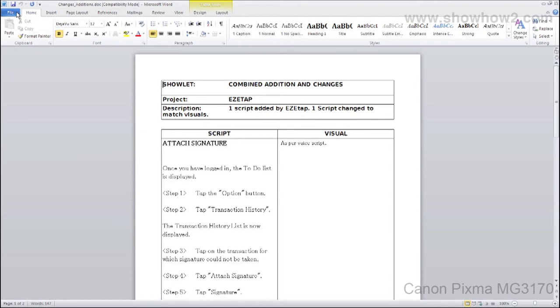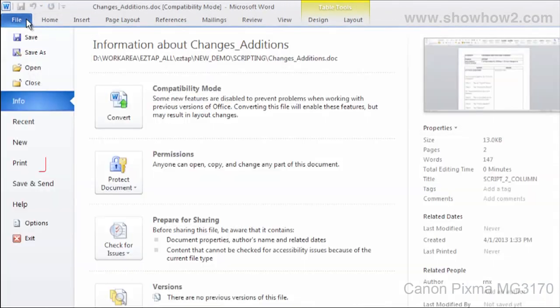In our demo, we open a document in Microsoft Office Word. From the menu button, choose File > Print. In the print panel, ensure...